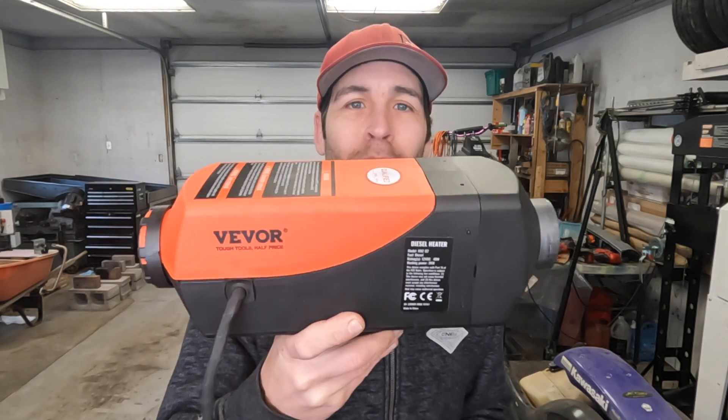Welcome to Lowered Expectations — thanks for hanging out. In today's video we are going to be replacing the glow plug on my Veaver 2 kilowatt diesel heater. This is exactly the same process and exactly the same part that you will use on a 5 kilowatt or 8 kilowatt, so if you are replacing one on your 5 or 8, this video will be helpful for you.